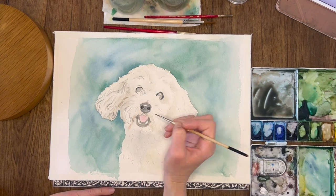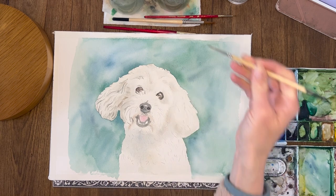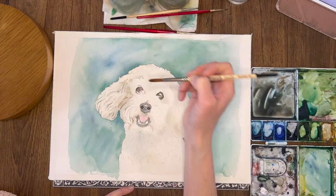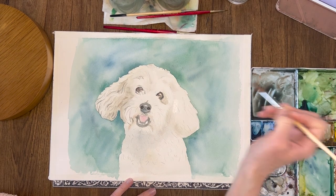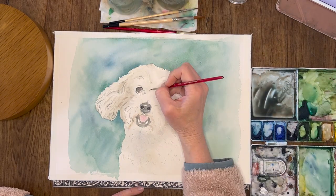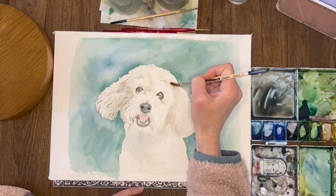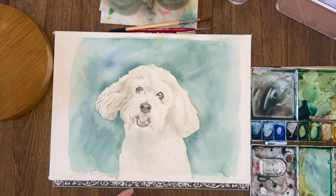Dogs usually have that little mustache underneath their nose. When you do the eyes, make sure you use a variety of colors — blues and browns, depending on the dog's eye color — and also leave that little white highlight. It's important to make them interesting to look at. Now wherever I see a shadow I'm adding it in using a wet-on-wet technique: wetting the paper and then using wet watercolor paint to smooth it around. If you squint your eyes and look at the picture, it'll really help you see where all the shadows are, and the shadows are how you make your painting look realistic.